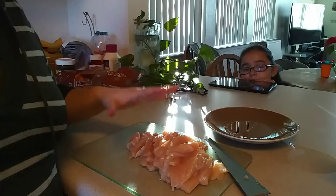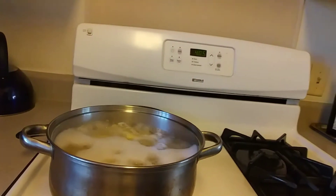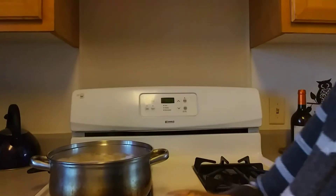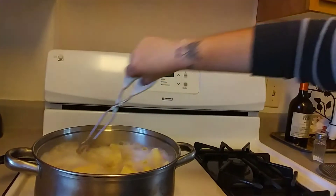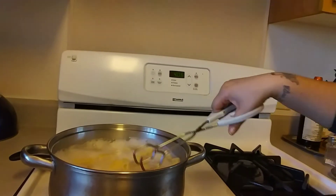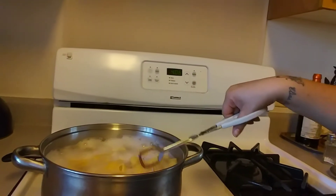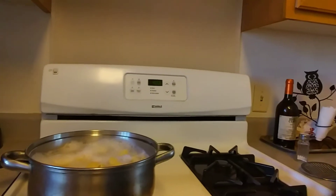Now we have all the chicken cut up. We're going to put a pot with oil and fry the chicken. Right now it's boiling so we're going to go ahead and try it out. It looks like it's already cooked, so now I'm going to drain it out and continue on with the process.